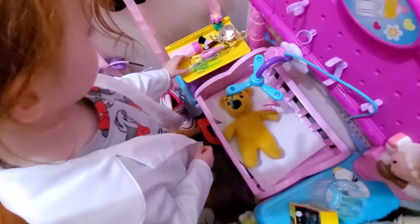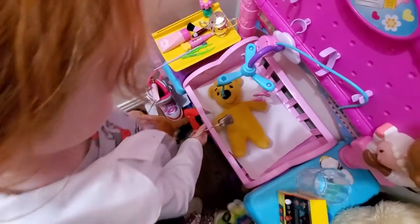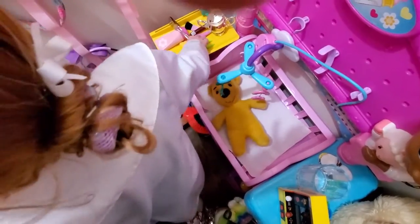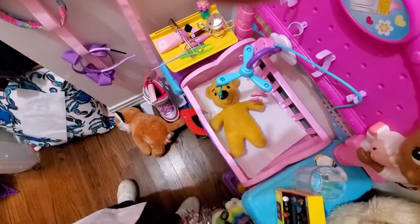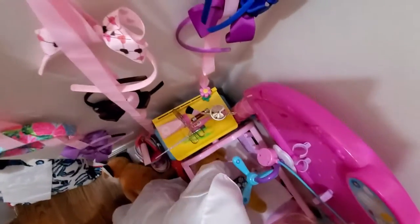All right, can we sew up Winnie the Pooh now? Yeah, let's get the stapler. And now, where's the band-aid? Let's find the band-aid. All right, now we have the band-aid, let's put this on.